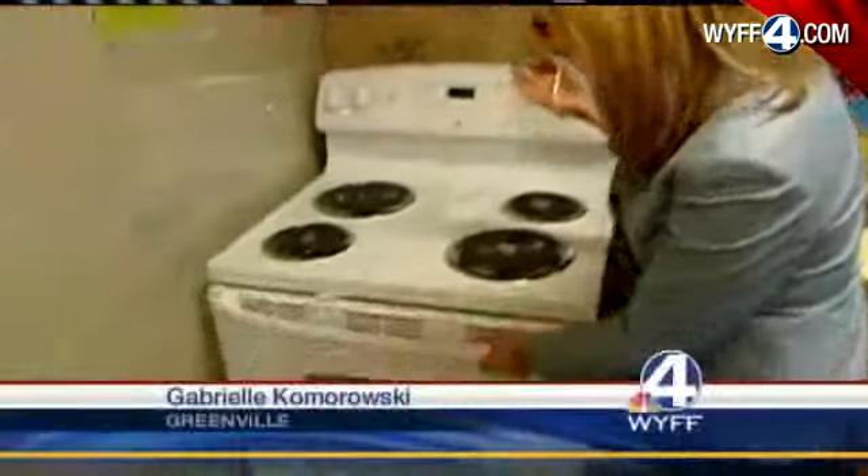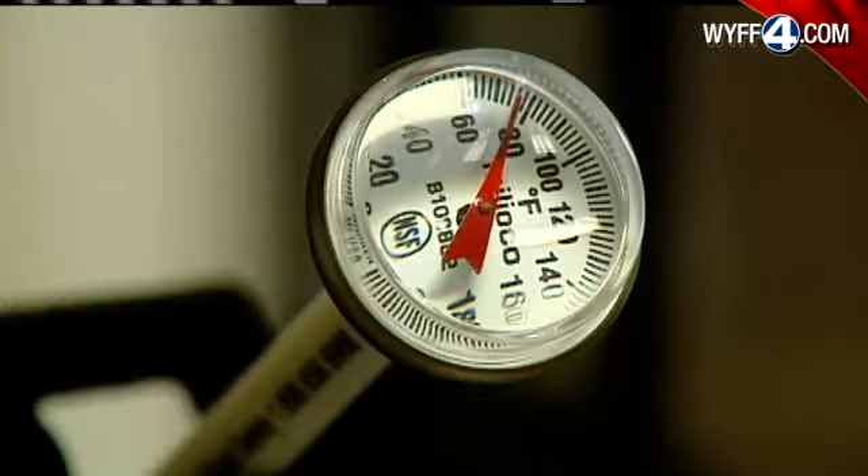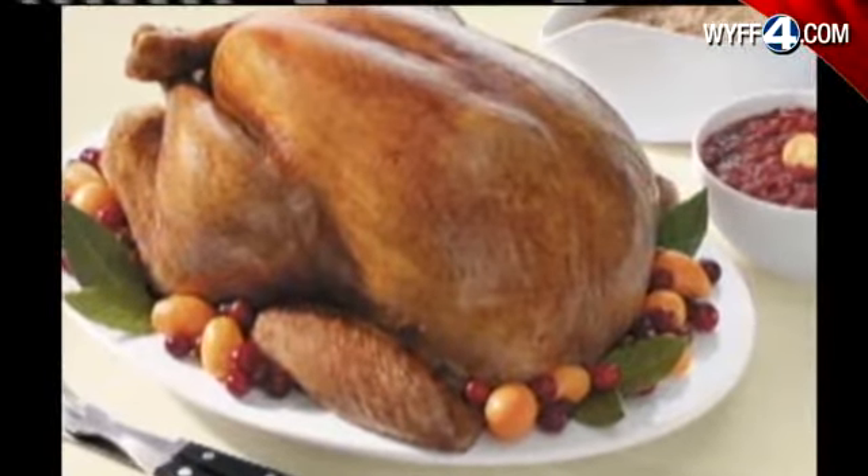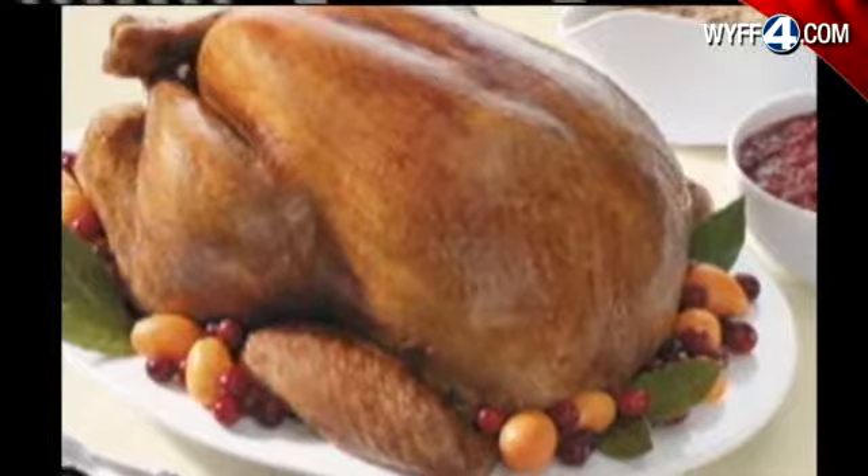It can be tricky figuring out when your turkey is actually cooked. Most turkeys come with one of those pop-up thermometers, but you should have an instant-read thermometer on hand as well. The thermometer should read at least 165 degrees. Test that in a couple of different places — start with the thickest part of the breast. For any other types of meat, go with the thickest portion, and you never want to touch bone. These tips will help make sure there's no foul play going on in your kitchen on Thanksgiving Day.